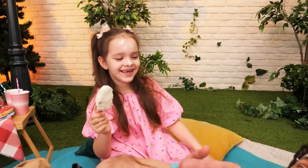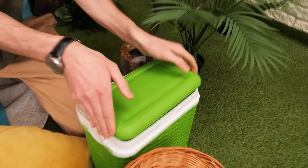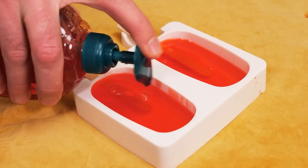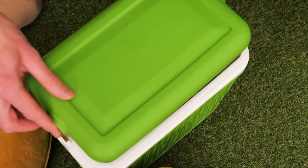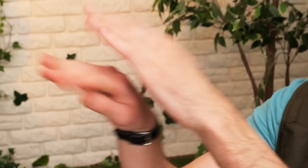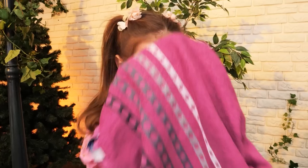Hey! What do you think you're doing? Let me clean this up! It's time to wash your face! Come here! I have these ice cream molds! Just put soap in them and freeze them! Here we go! Shhh! I got you something — ice cream! Use it on your hands! Now let's rinse them! And the final step — towel! I'm done! All clean!